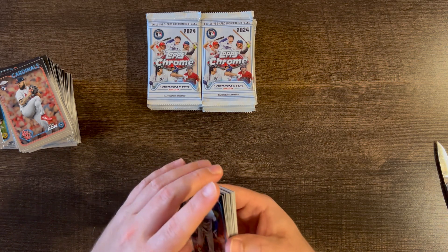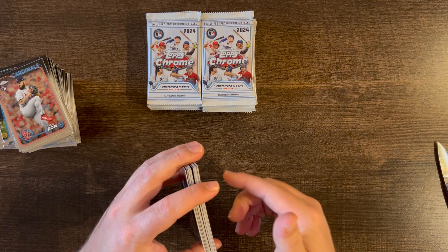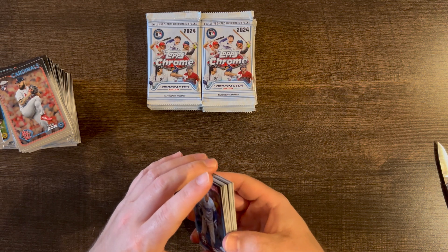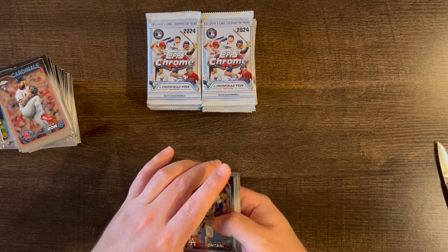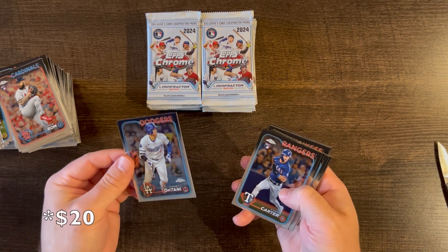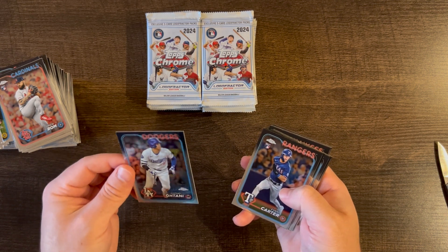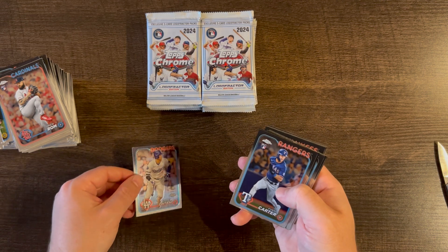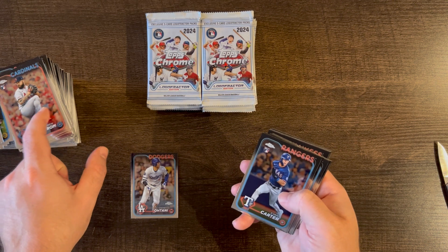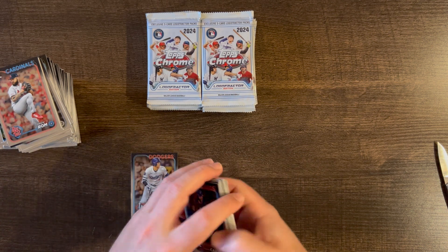Alright, there you have it. Done with the base packs — that would have been 50 base packs, five per box, 10 boxes. So 50 base packs gets you about one Ohtani. I think that's worth about $40, or maybe $20 for the base. I'll put the price on the video. At least we got an Ohtani. I think I got every New York player except Aaron Judge — no Aaron Judges, unfortunately.